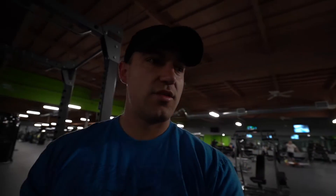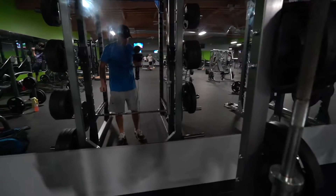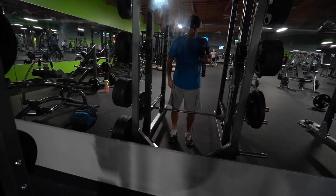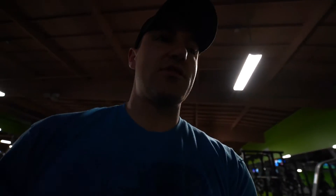We're gonna start with rack pulls. What I have set up here is the bar at just below the knee — it's okay to go a little bit lower but you don't want to go too low. Basically you're doing a deadlift but working on the top range of the motion. I like this because you can go a little heavier, really pull, and it really engages the lats and works the back. So let's get after it.